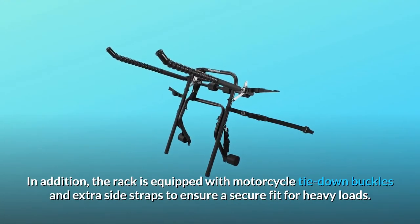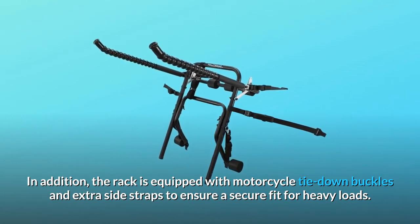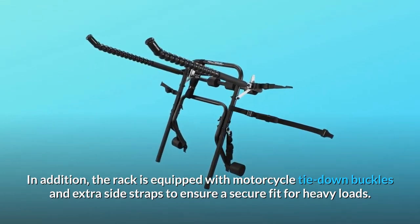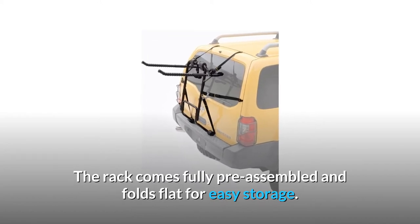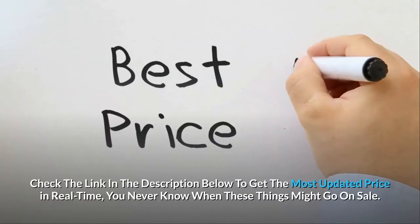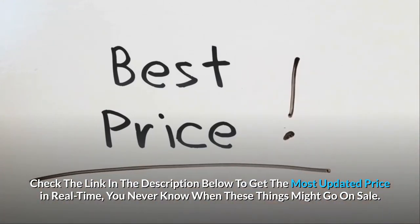In addition, the rack is equipped with motorcycle tie-down buckles and extra side straps to ensure a secure fit for heavy loads. The rack comes fully pre-assembled and folds flat for easy storage. Check the link in the description below to get the most updated price in real-time — you never know when these things might go on sale.